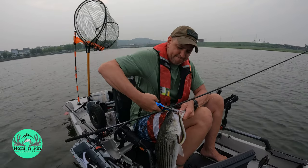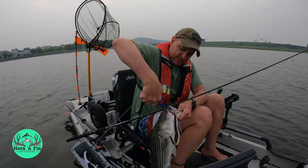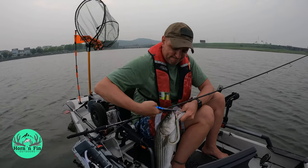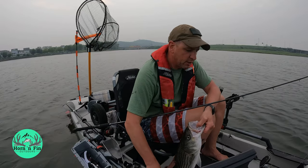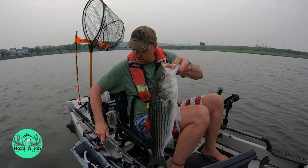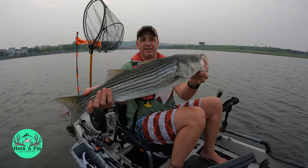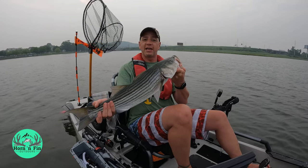Let me get this hook out of him — hooks are in there good. Here's my fish, first fish of the night. Hopefully there's more to come. Let's throw him back and get back to work.